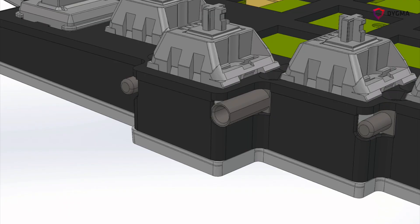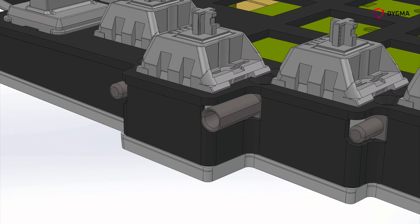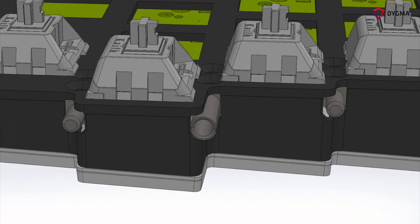Same thing with the metal pins. We slightly modified the shape because we didn't like the one that had a square section. Now it's rounded and more beautiful, and we had to adapt the joint also for this piece.